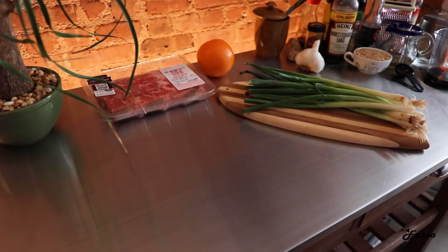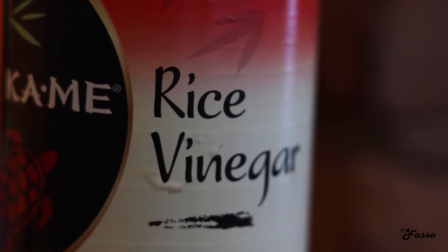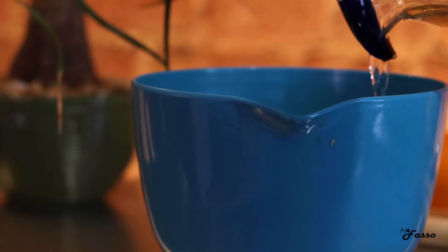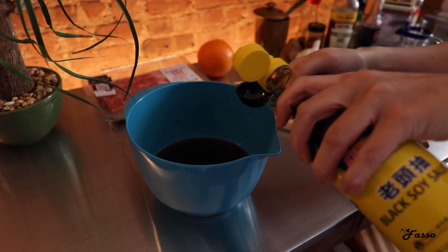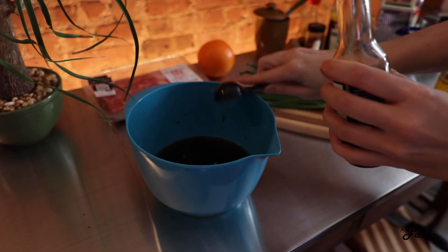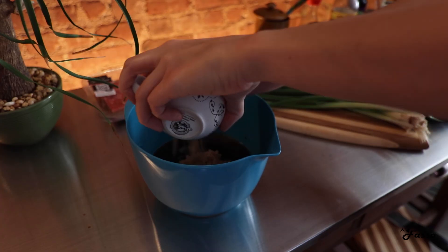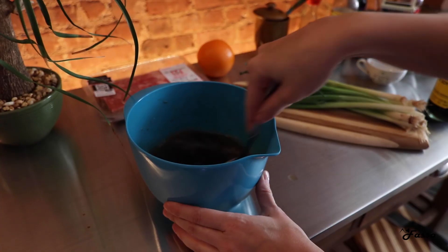We're going to start off by prepping the marinade. We have one cup of water, a quarter cup of soy sauce, a quarter cup of rice vinegar, one tablespoon of black soy sauce, a tablespoon of sesame oil, and half a cup of brown sugar. Give that a stir.